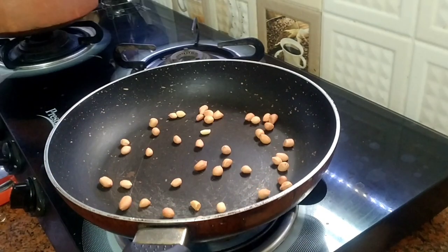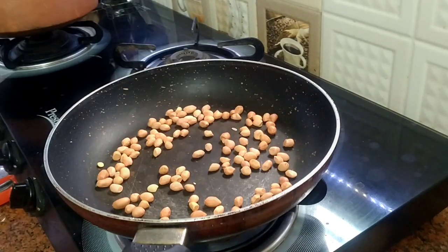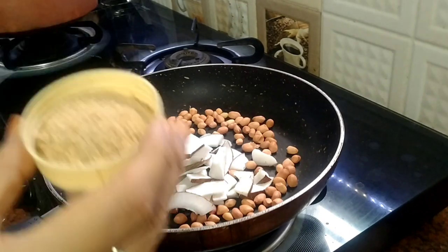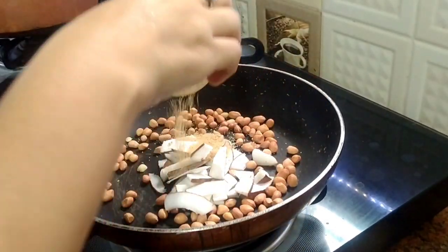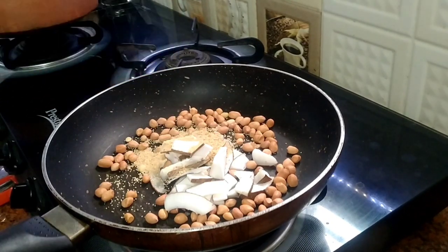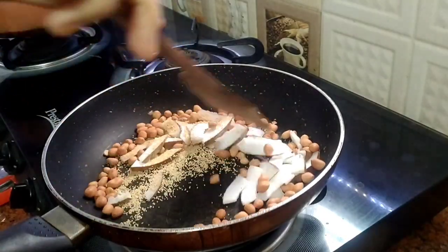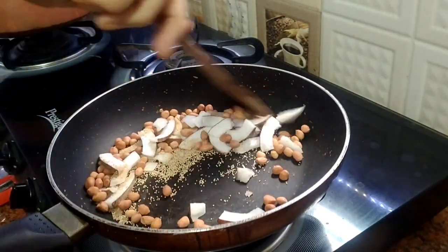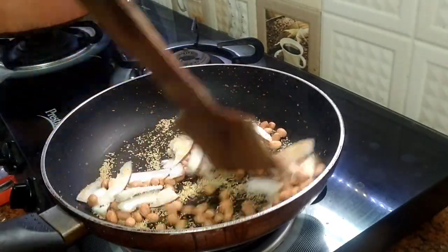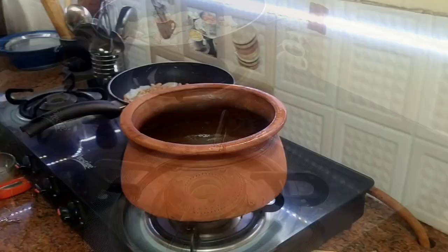First let's start with drumstick curry. Here I have two tablespoons of peanuts, half a cup of coconut, and around one tablespoon of poppy seeds. We will roast it well and keep it aside until it gets cold.